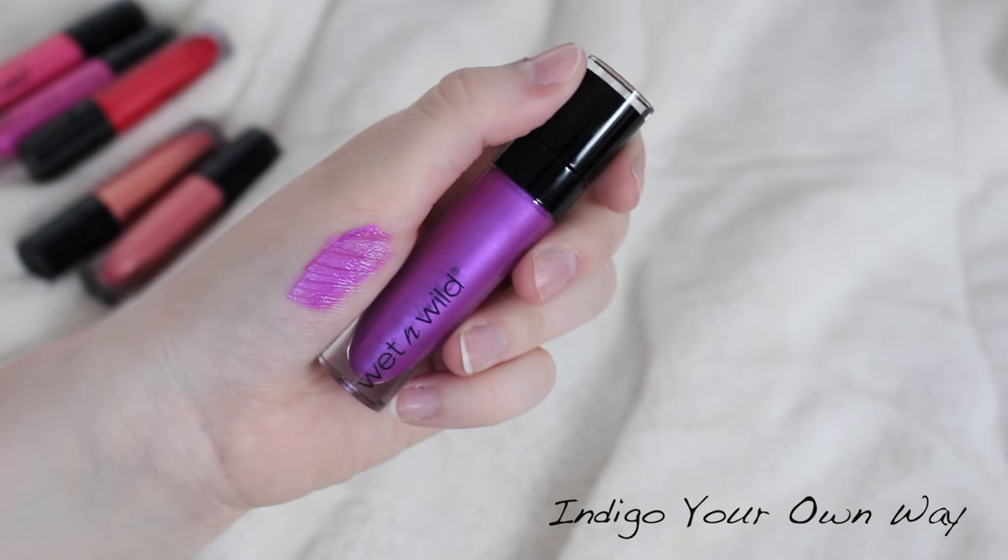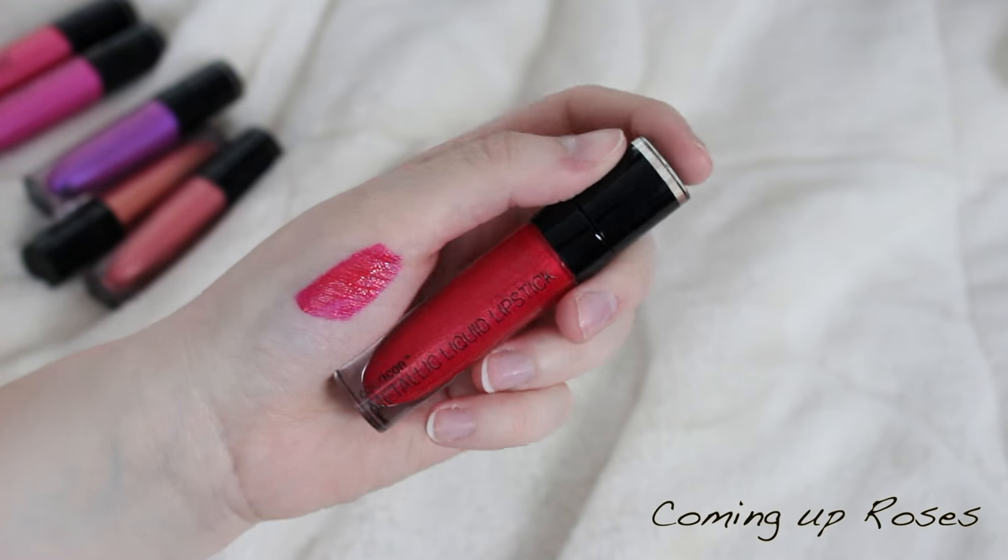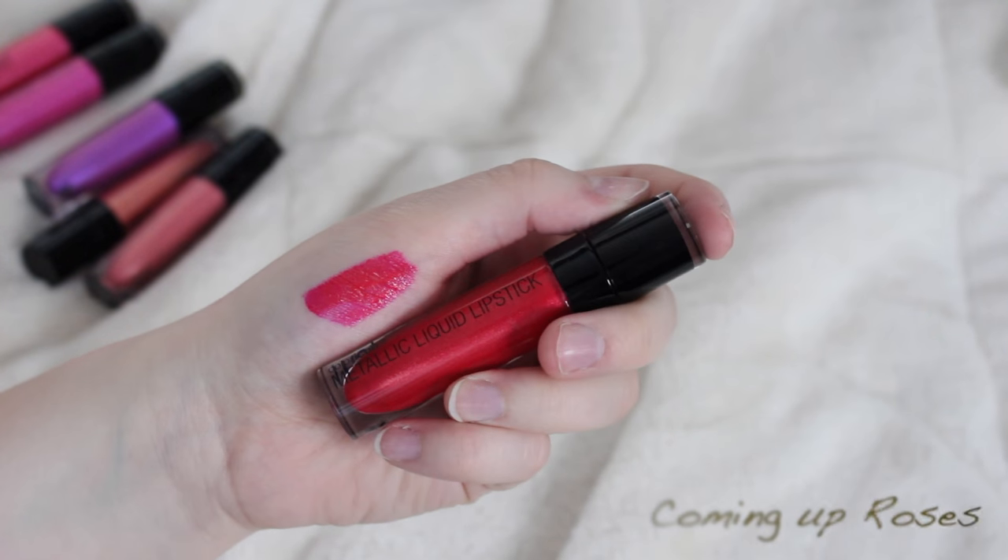But if you're into fuchsia colors, go for it! Then we have Indigo Your Own Way, which is the purple of the group and one of my favorites. And we have the one I'm wearing on my lips right now, Coming Up Roses — I would not call this a red, it kind of turns out to be more of a pink, but it's really pretty.